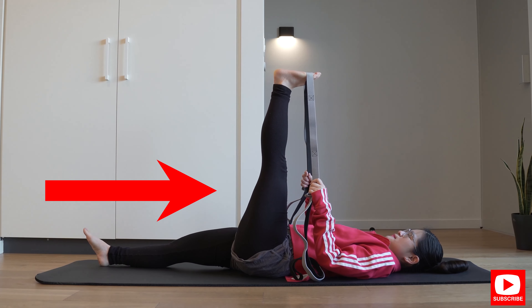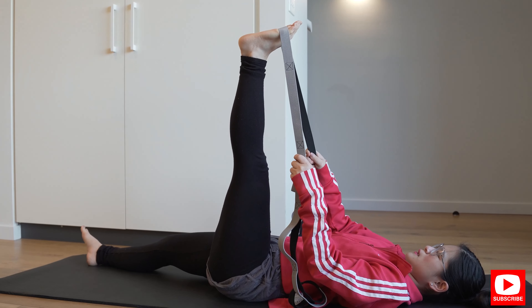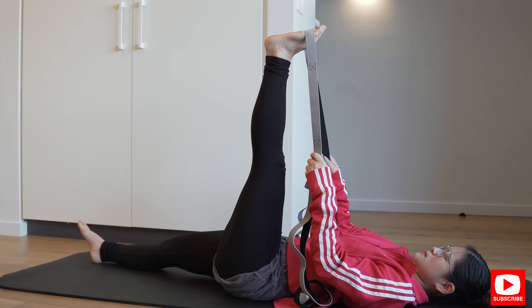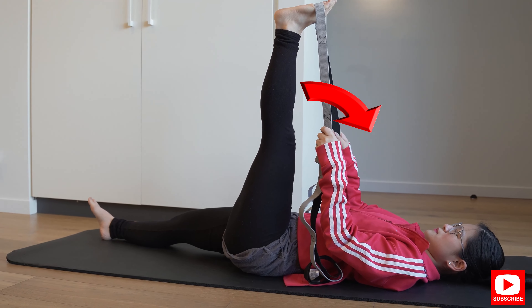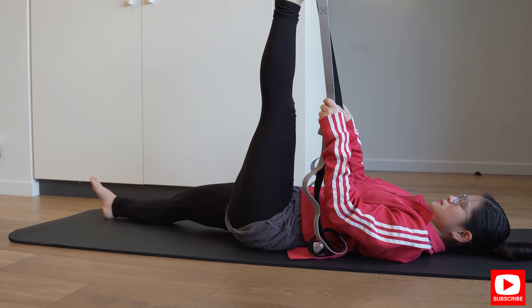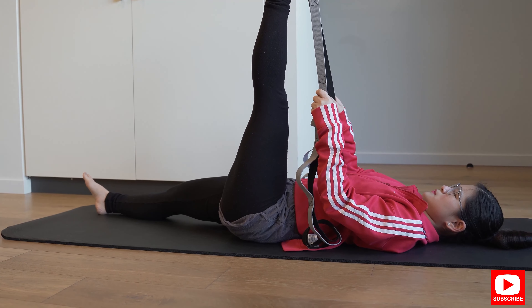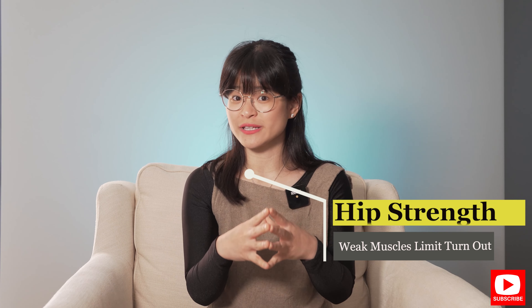Hold this position for about 30 seconds to a minute. After that, see whether you can pull the leg closer to your chest and hold it for another 30 seconds to a minute. Practice this exercise a couple of times a day and try to aim to get your leg closer to your chest each week. Now if you have a hip strength issue that's limiting your turnout, the next few exercises are what you'll really struggle with.